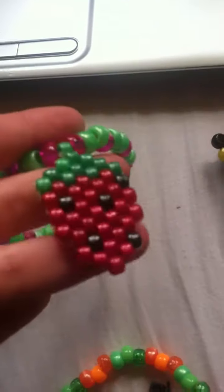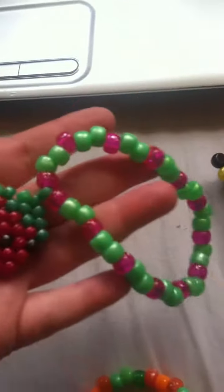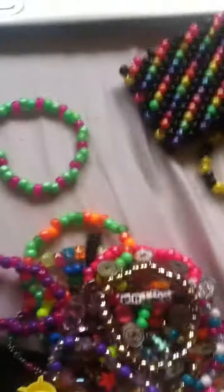And the last one is this strawberry peyote stitch on the single. Thank you guys so much for watching, and I'll see you later.